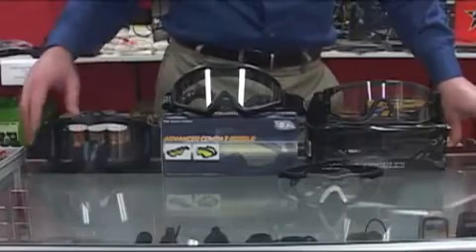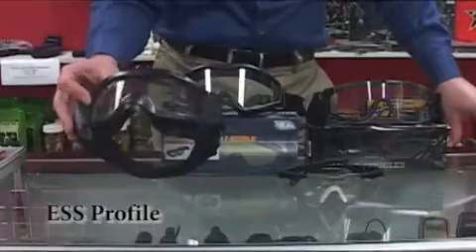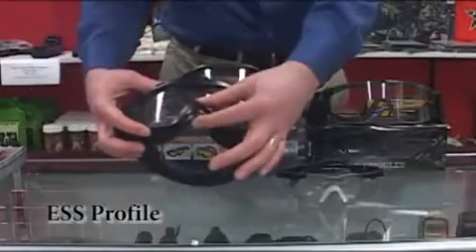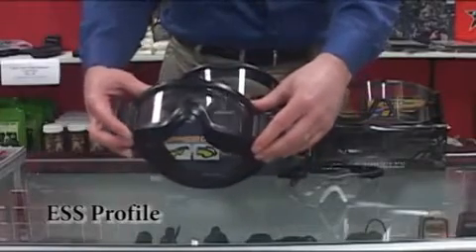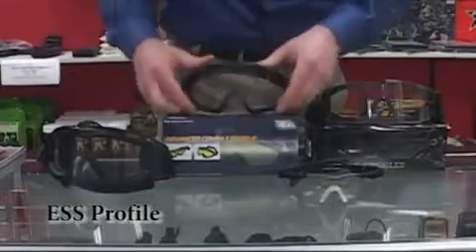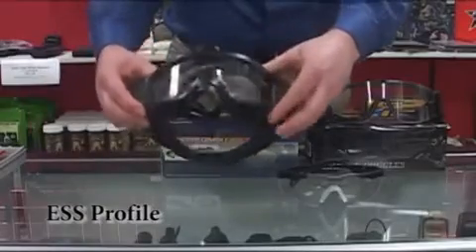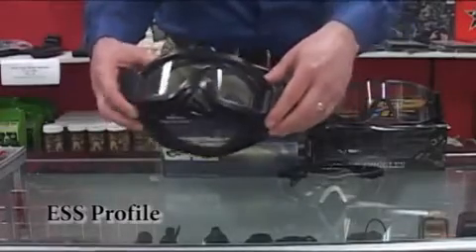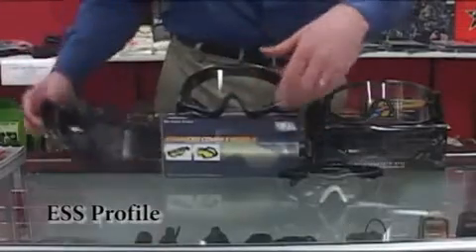Here's the selection of goggles we'll be working with. First we have the ESS Profile — ESS stands for Eye Safety Systems. You'll notice that in contrast to the other goggles, the nose is covered by a cortex clip that clips onto the outside of the goggle to protect the nose and the bridge of the nose, where a BB could conceivably get through and be diverted to hit the eye even though you're wearing fully sealed goggles. The ESS Profile can also have a fan added for an additional cost to help keep it from fogging up, and it goes for about $80 at Airsoft Xtreme.